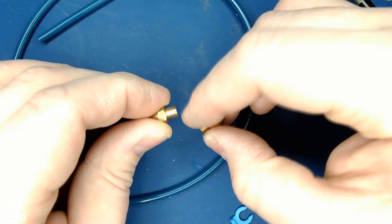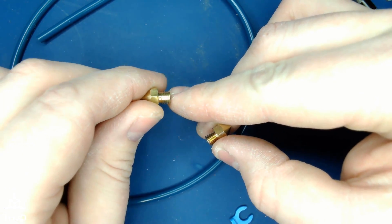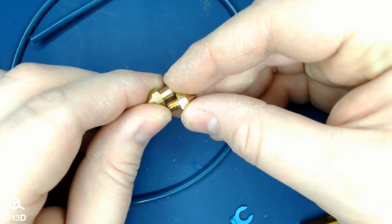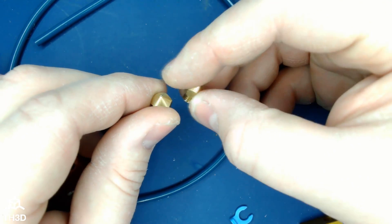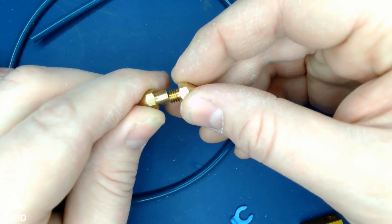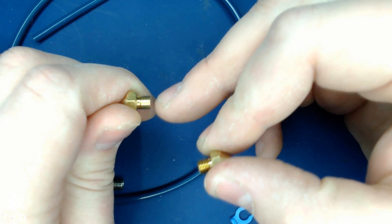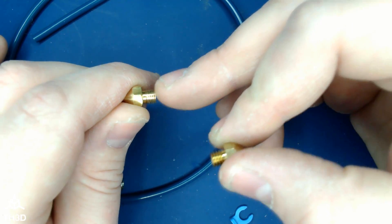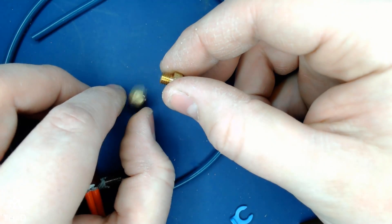Here's the CR-10S Pro and Max nozzle — they both use the same hot end. This is the nozzle that comes with those machines; this is the nozzle standard Creality printers use. If you look, they are the exact same depth — everything on the nozzle is the same — except they changed the threading so you have to buy nozzles from them. This is M6 by 1 millimeter thread pitch; this is M6 by 0.7 millimeter — just a slight difference but enough that standard MK8 nozzles do not fit.